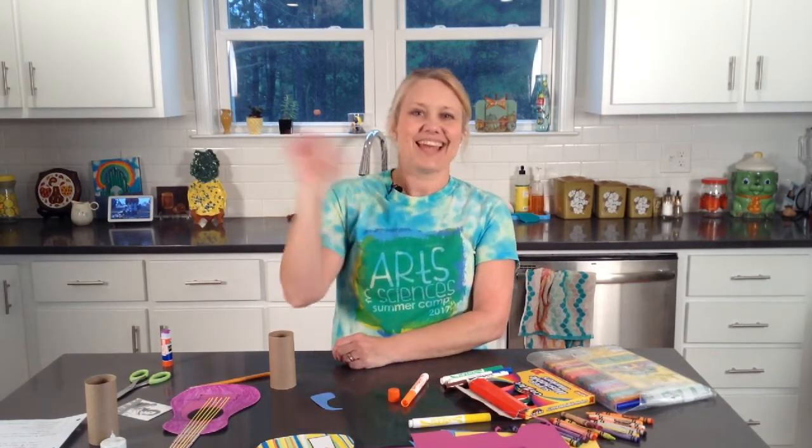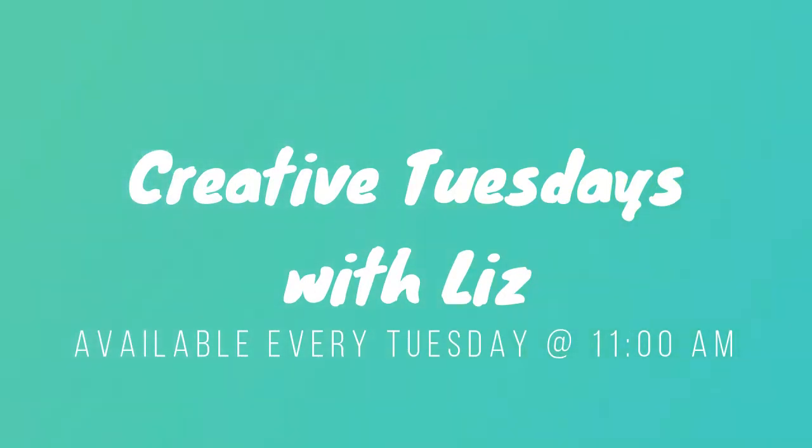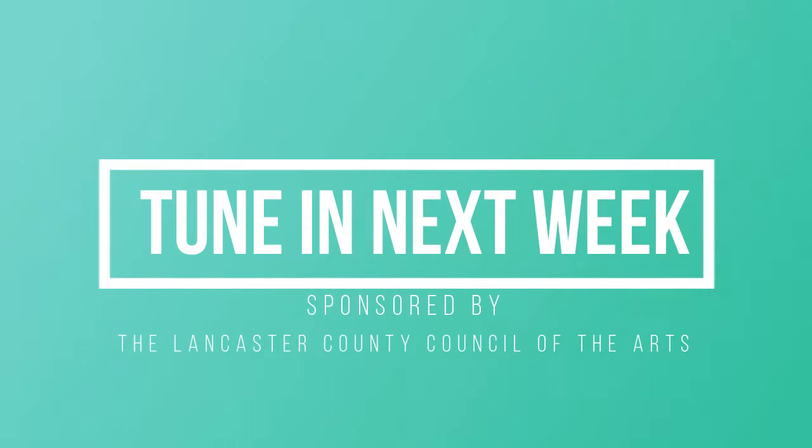I look forward to next week as we come together and create our light-up frame. I'll see you then. Thanks. Bye.